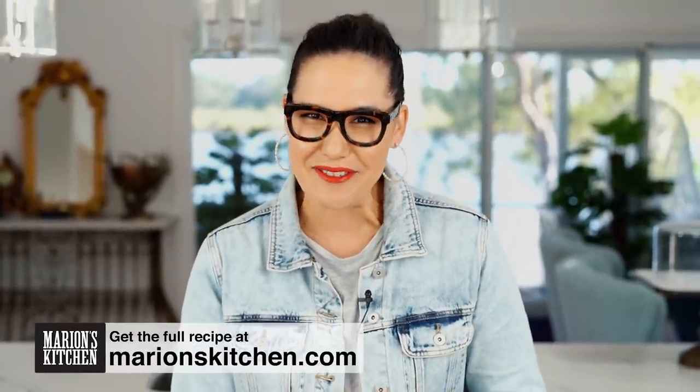I would hazard a guess that there are quite a few stray tins of tuna lying about the place and pantries all over the world at the moment. And if you are sick of tuna pasta or tuna sandwiches just like I am, then I have got a very special recipe for you — a spicy tuna fried rice. So super tasty and you won't even feel like you are trying to use up that tuna in the pantry.